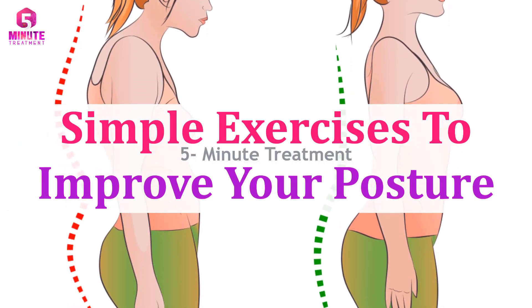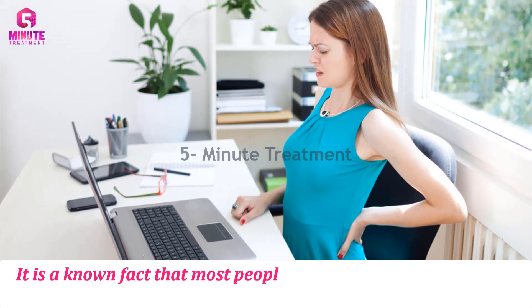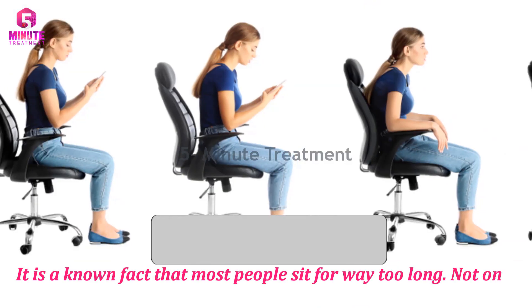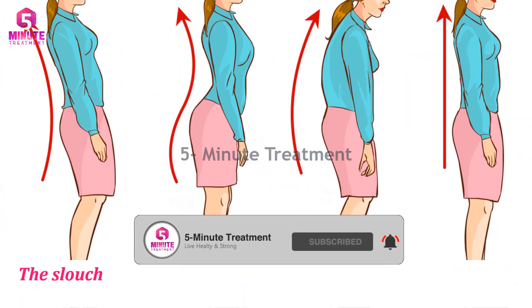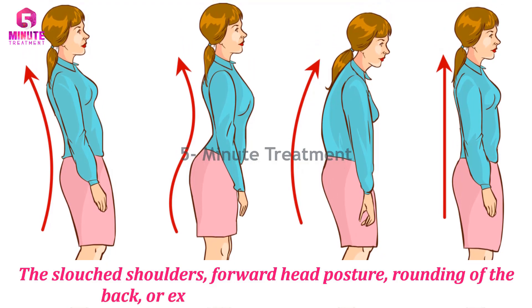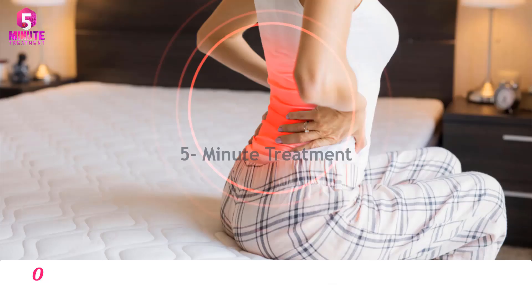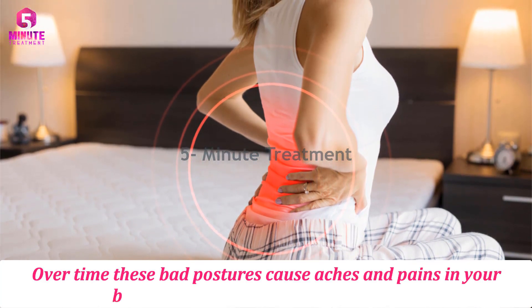Simple exercises to improve your posture. It is a known fact that most people sit for way too long. Not only that, but they tend to sit with bad postures — the slouched shoulders, forward head posture, rounding of the back, or excessive arching of the low back. Over time, these bad postures cause aches and pains in your body.